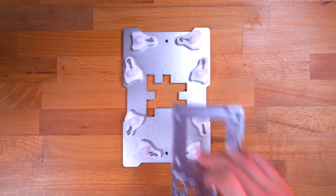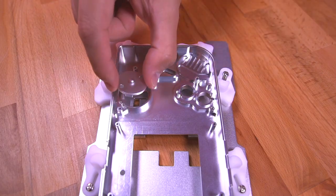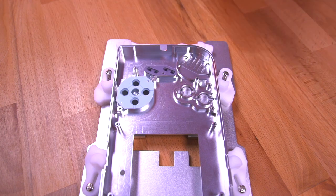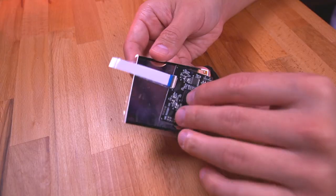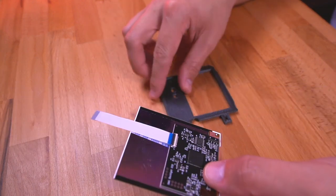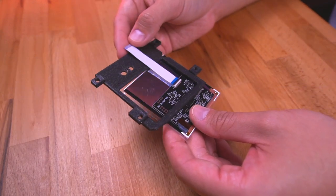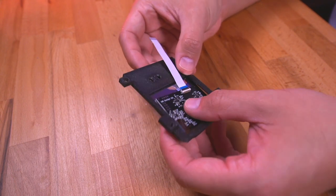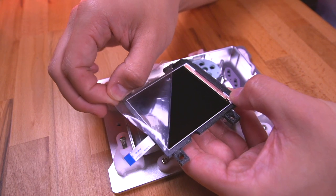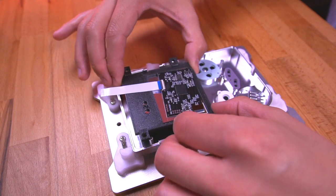Now let's assemble the front shell. I'll be using the Boxy Pixel builder's fixture for this, but again it's completely optional. First thing we're going to do is drop in the buttons and membranes. Next, grab the IPS panel, which in my case came pre-assembled with the driver board already installed. Fold over the driver board onto the back of the IPS panel, then slide it into the aligning bracket as shown. Carefully peel off the protective film, making sure to not touch the LCD, and then place the LCD assembly into the front shell.